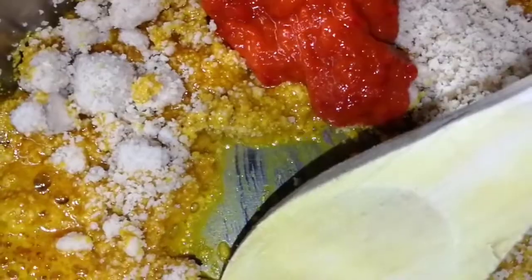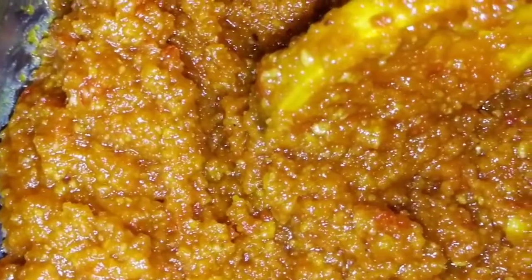This is the pepper and I'm going to mix it together with the egosi and fry it together. At this point you can add salt if you want, you can also add a Maggi cube if you want. I've added a little water so that the melon will cook for about five to six minutes.